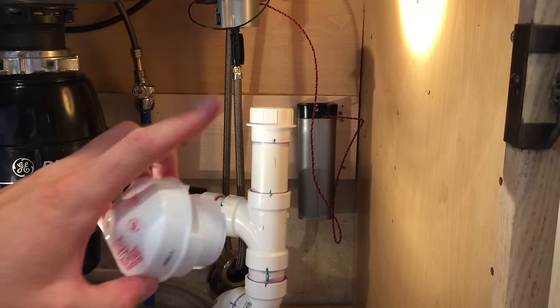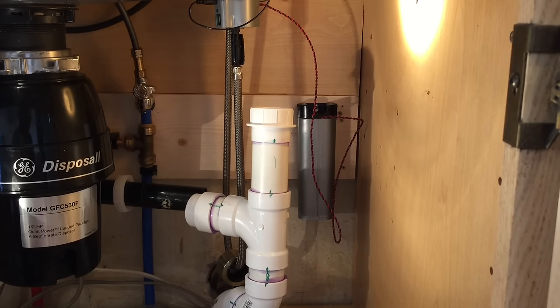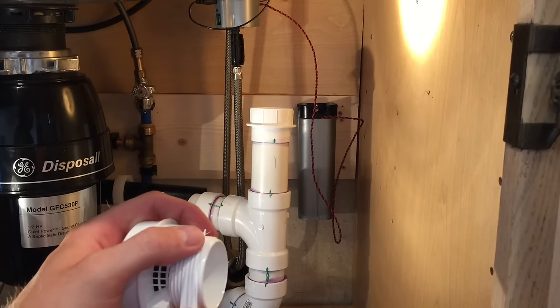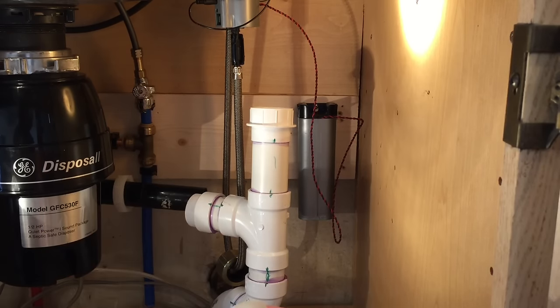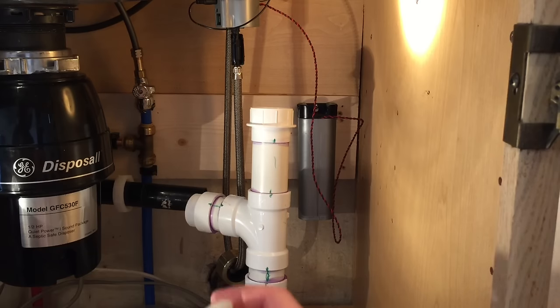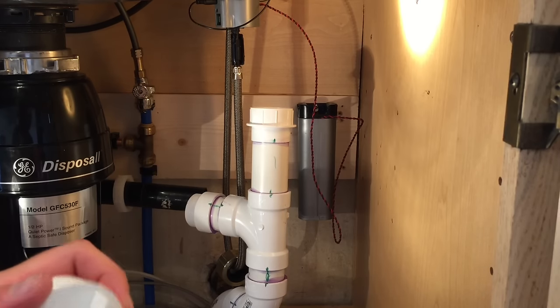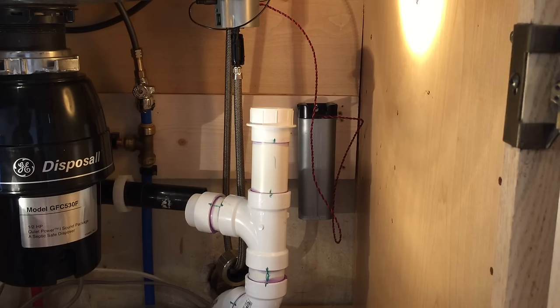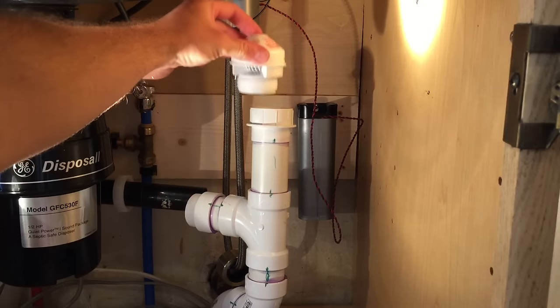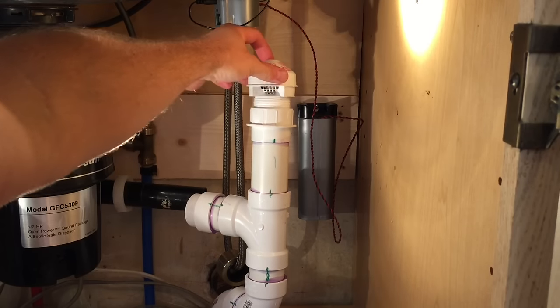This should be sufficient according to code. I'm going to wrap a little bit of Teflon tape on these threads just to make sure it's a watertight seal. When you're wrapping this around the threads, make sure you go in the opposite direction that you're threading it. A couple of wraps on here, then just put this into the adapter.